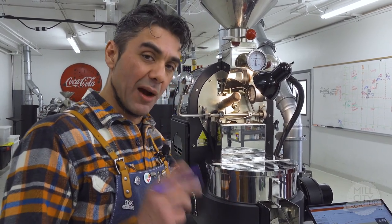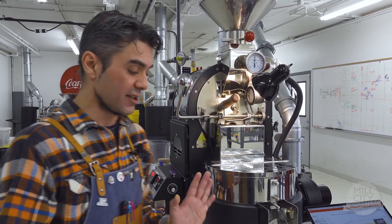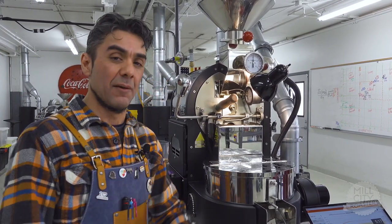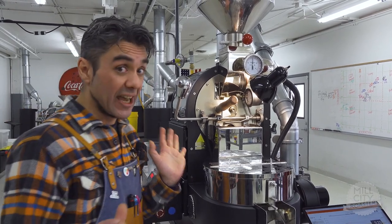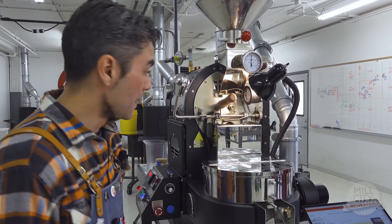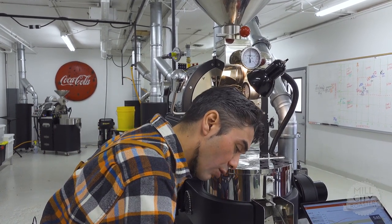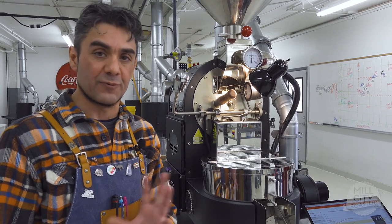At 4:50 we hit dry end — a little long. My original plan was to lower gas from 2 kPa to 0.75 at 2:33, but I missed that. At 4:30 I went to 0.5 kPa and also increased my air — hoping those two adjustments together will slow the roast to extend my mid phase to four minutes. Since we were at 4:50 for green-to-yellow, our new goal becomes 8:50 for first crack, and we'll keep adjusting our goal times as the roast continues.